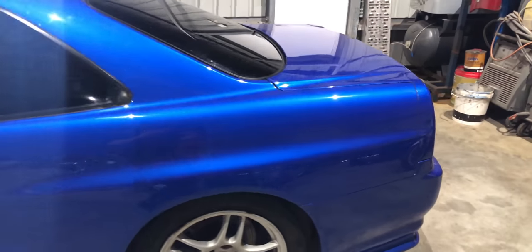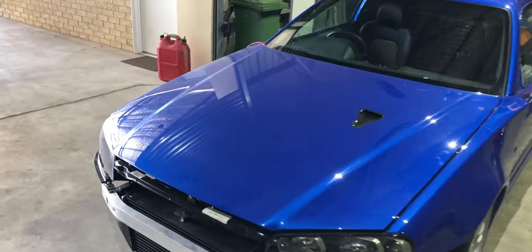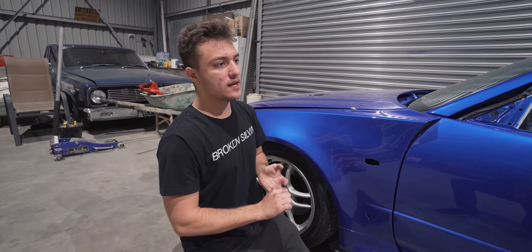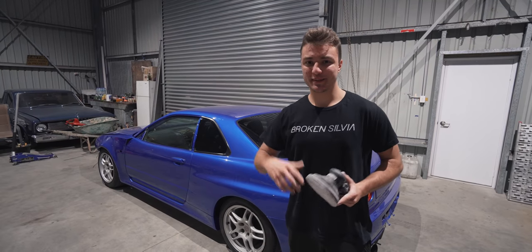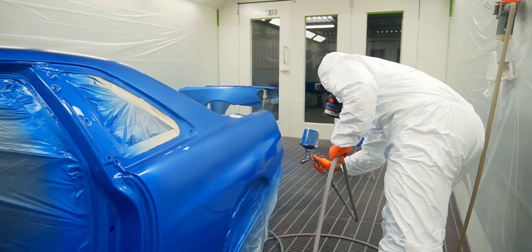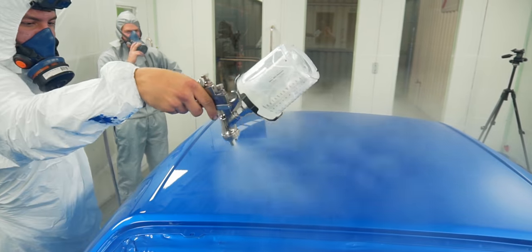We're trying to build a dream car on a budget so I can actually drive and enjoy it as soon as possible, instead of waiting five years and losing motivation. The body is how I want it — I redid the paint because I wasn't happy the first time. If you want to find all the mistakes, I made an episode called 'Mistakes Happen' — Episode 13 of the Poor Man's GTR build — and I've also covered it in more detail on Instagram.